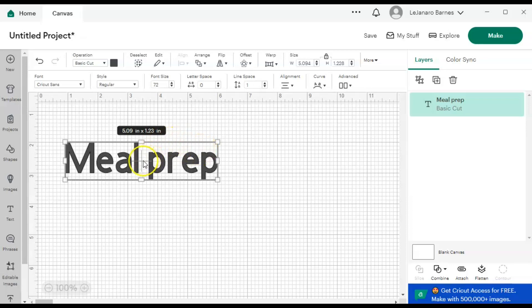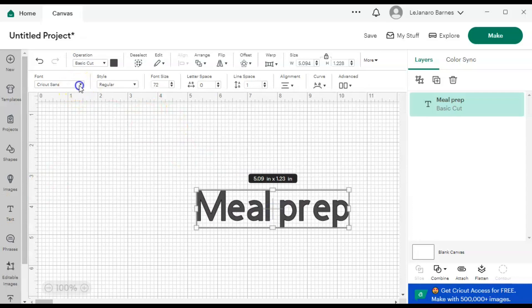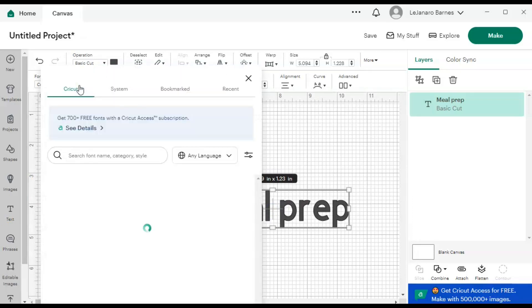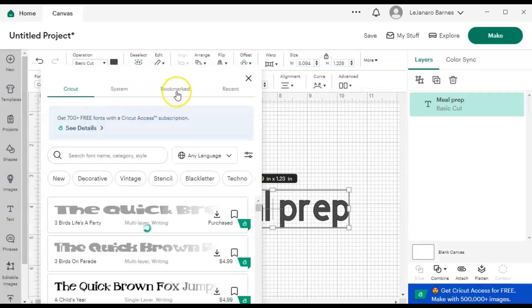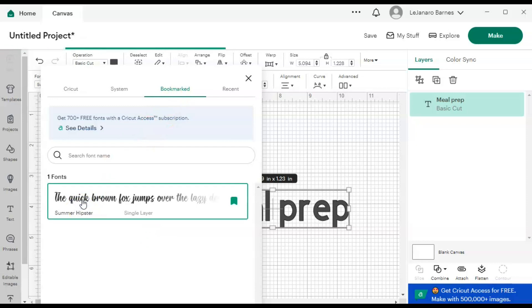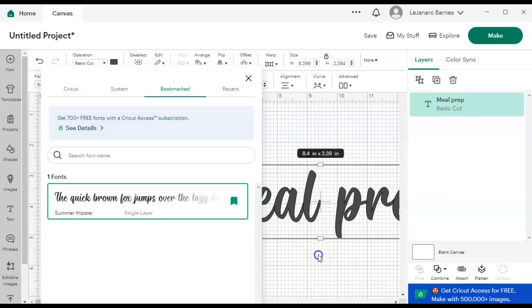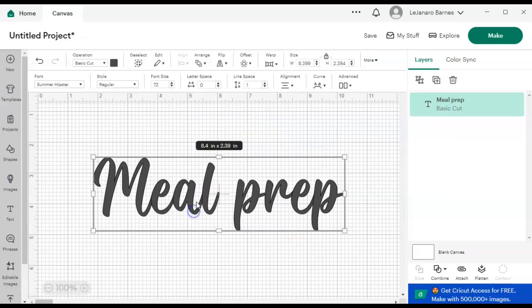All right, so I'm going to start out with Meal Prep — hit Text, type your word. I'm going to go over here to Font, and I have my font bookmarked. I use Summer Hipster and I got that from Creative Fabrica. Hopefully I can remember to link it below. All right, so I've got my script here.